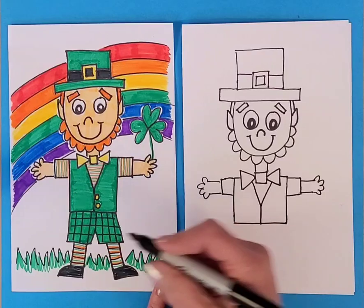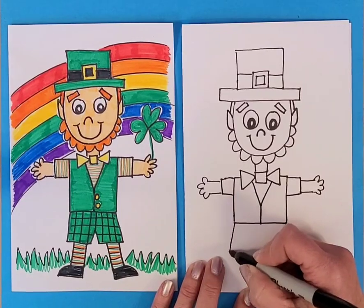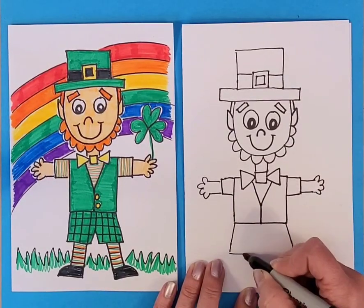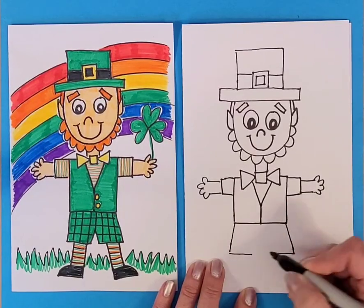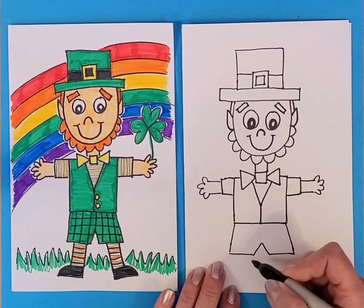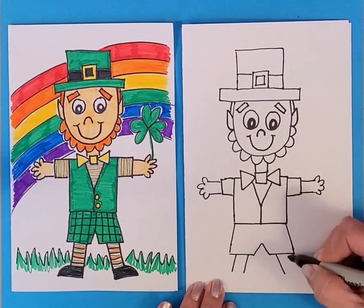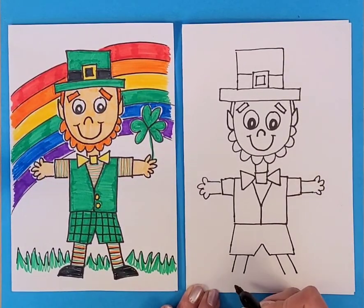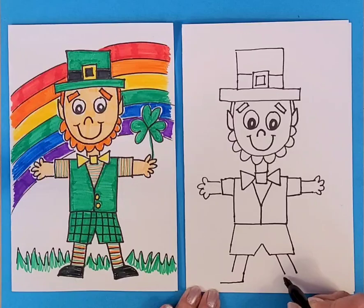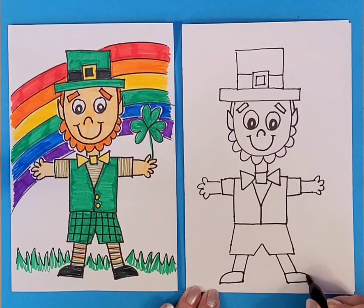I made him wearing shorts, so come out a little bit on each side and then come in. Connect that with kind of a triangle shape, and then his legs come off of that on each side. His shoes come down and then over in one direction, then down and over the other direction, finishing off with a curve on each shoe.